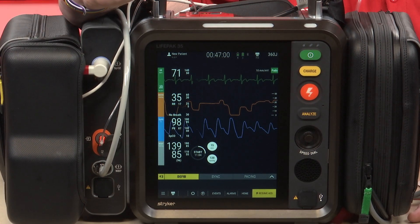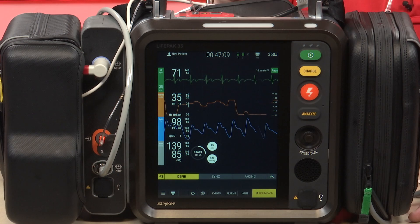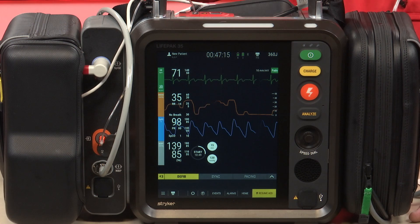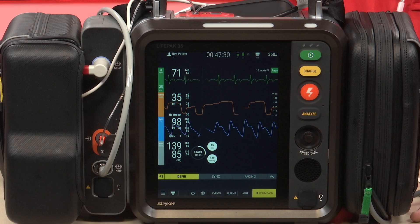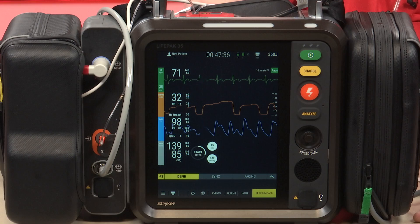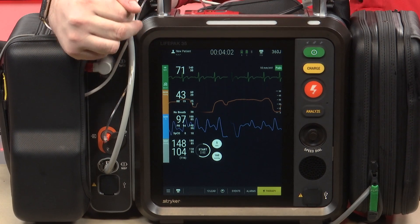One of the other things that's new with the LifePak 35 is the trending and patterns feature. This is really helpful especially for critical patients — trending blood pressures, pulse ox, and so on — especially when reporting to the nurse or physician at the hospital about where the patient was initially and how their condition improved or deteriorated over the course of care. Before, we had to press code summary and look at the trend ourselves, but now the LifePak 35 actually graphs that for us.